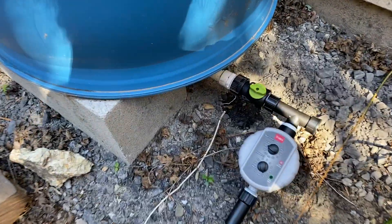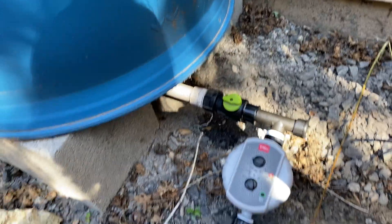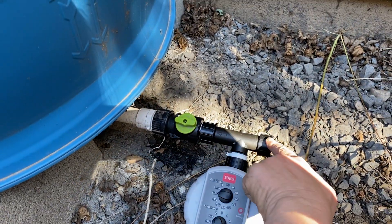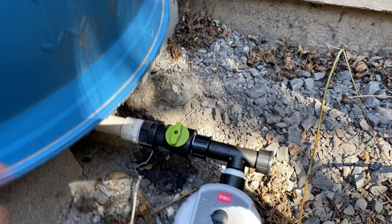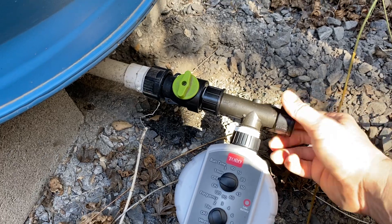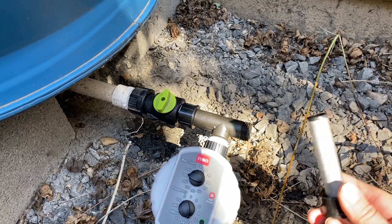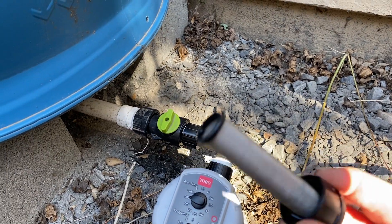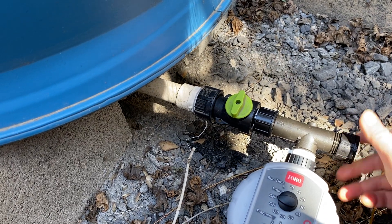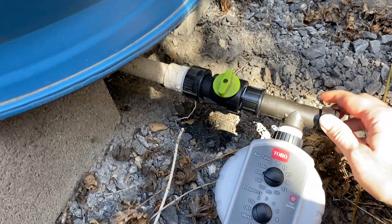On this end of the system we have a drain valve. What I did this morning was attach all of the drip irrigation gear. This right here is a drip irrigation filter — I'll turn the water off to show you what that looks like. It's a fine mesh filter; any drip irrigation system needs one. All the parts for this are available at bluebarrelsystems.com. That fine mesh filter is going to keep any particulates out of your drip system so your emitters won't clog.